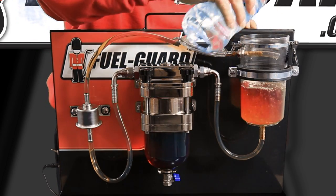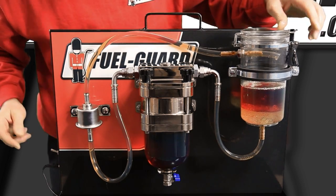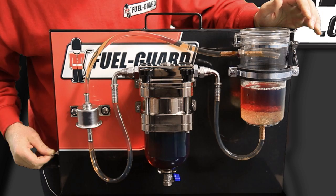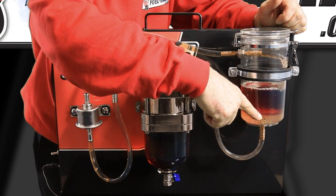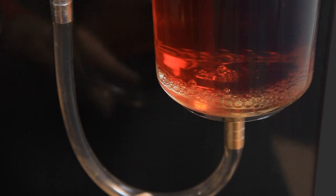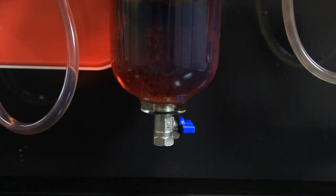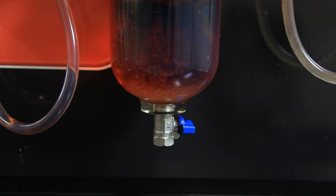You can see the water going in and separating from the diesel fuel. If we now set the machine going again, you will see the fuel and the water separating, with the water coming out of the fuel tank into the decontaminator unit and separating in the ball at the bottom.